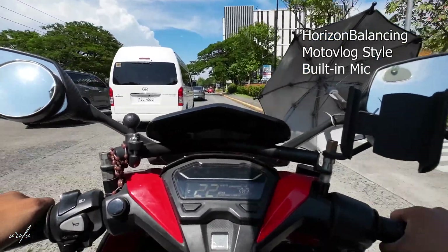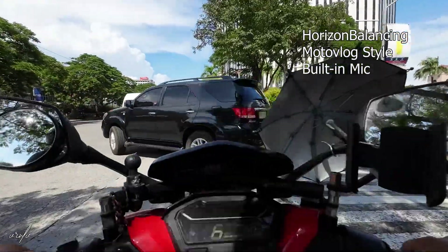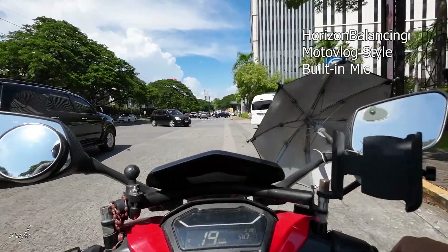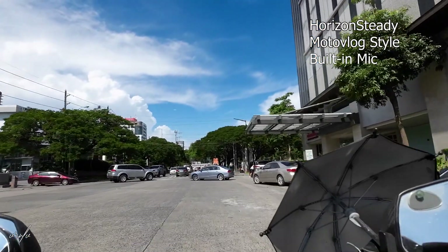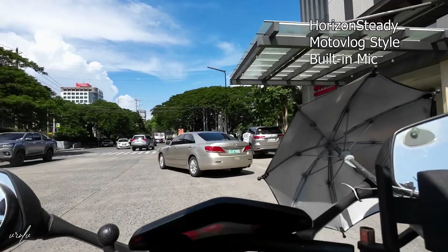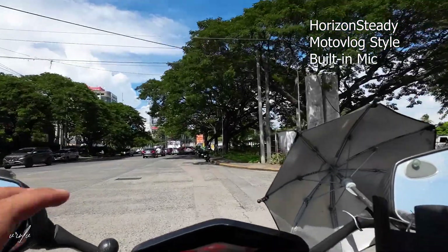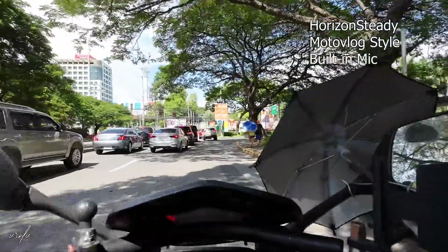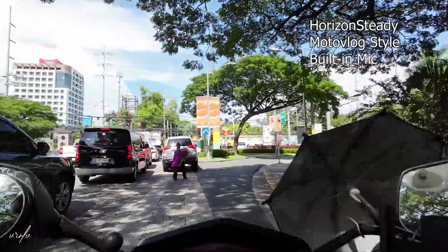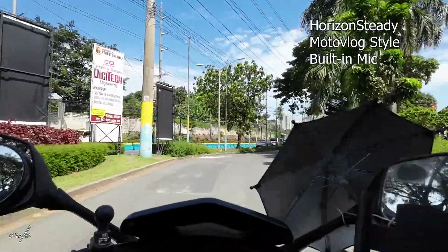There is a bit of cropping but not as much as with the other stabilization option in the Osmo Action 3, which is horizon steady. This is horizon steady — the same option available with Insta360 and the GoPro Hero 11 on medium. With this option everything is cropped in but it maintains that horizon lock even if you flip your action cam. This is the best stabilization option in the Osmo Action 3.